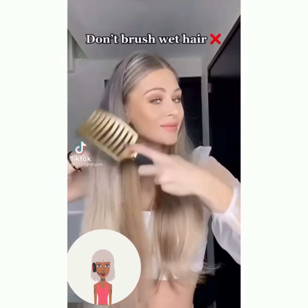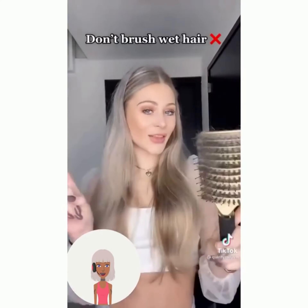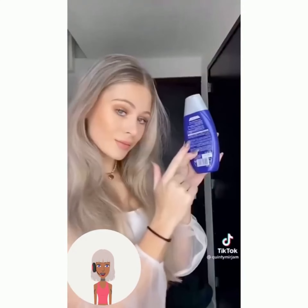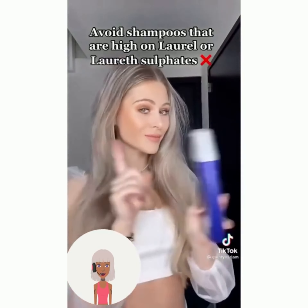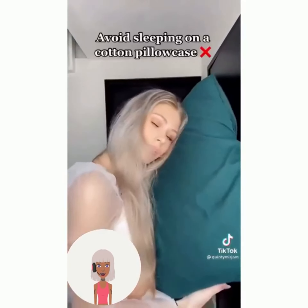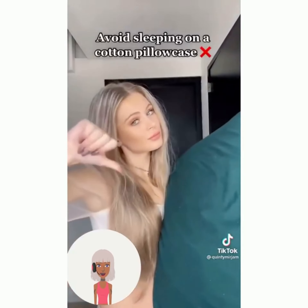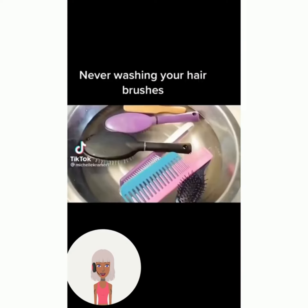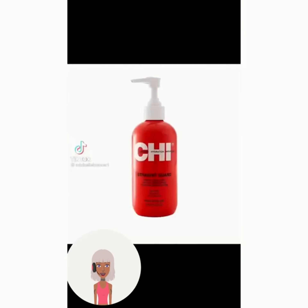So we've got hair care mistakes: don't brush wet hair, avoid panthenol shampoos, and avoid sleeping on cotton pillowcases — definitely use a satin one. That'll also help keep your skin hydrated.